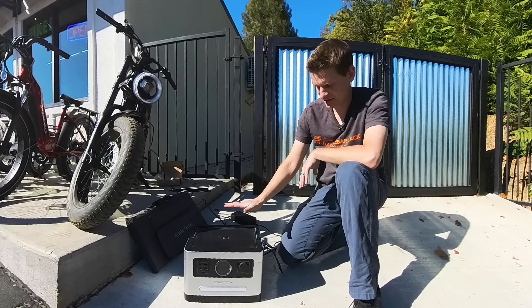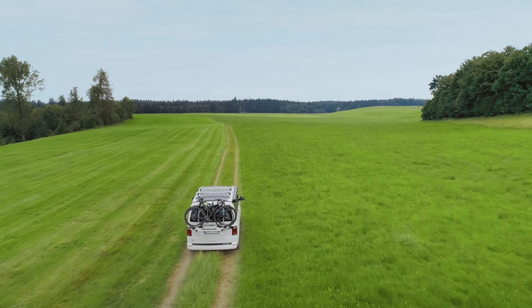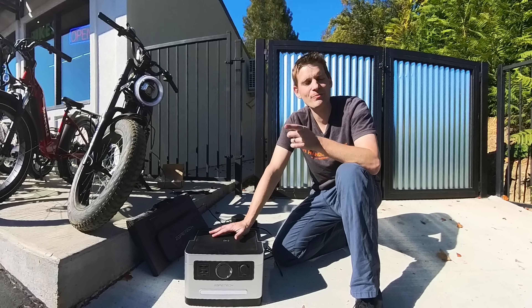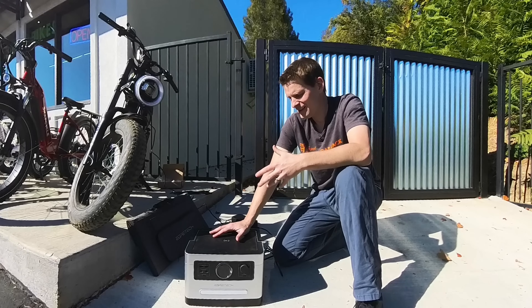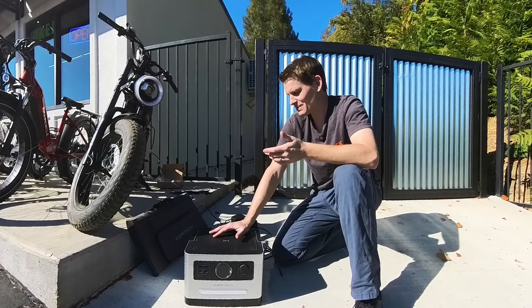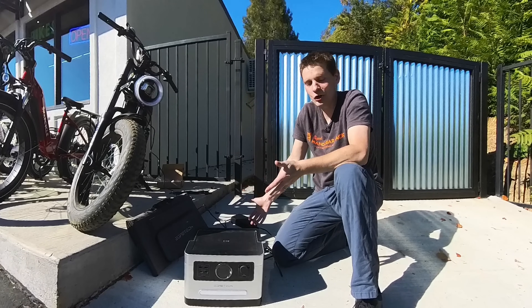Now you don't have to charge this thing solely on solar. You can just plug this into a 110 outlet when you're at home, give it a full charge, and then just carry it around with you in your car while you're camping. If you wanted to recharge your bike out on the road and just haul this on your bike — I mean, you could — but it's not the greatest solution for that because it's kind of big and heavy, and you'd probably be better off just buying a second battery for the bike itself. That to me would make a lot more sense. But yes, you could do this.